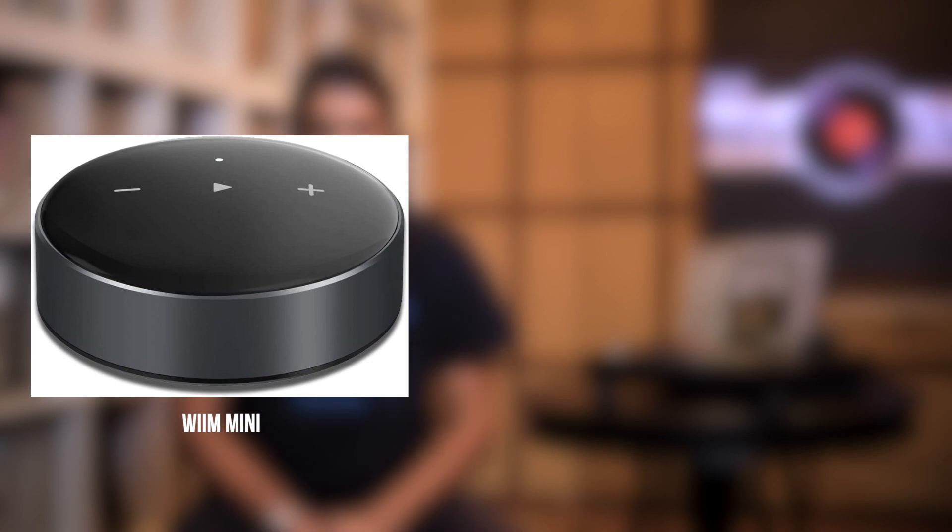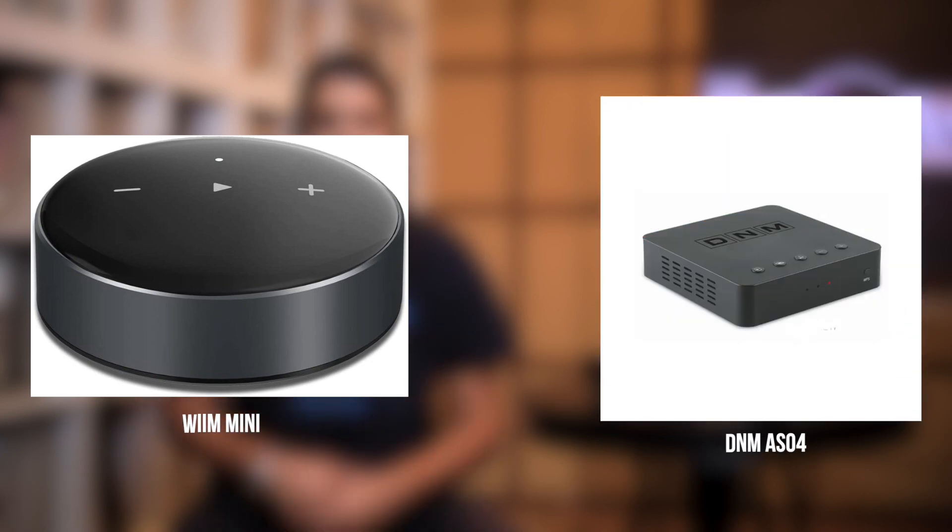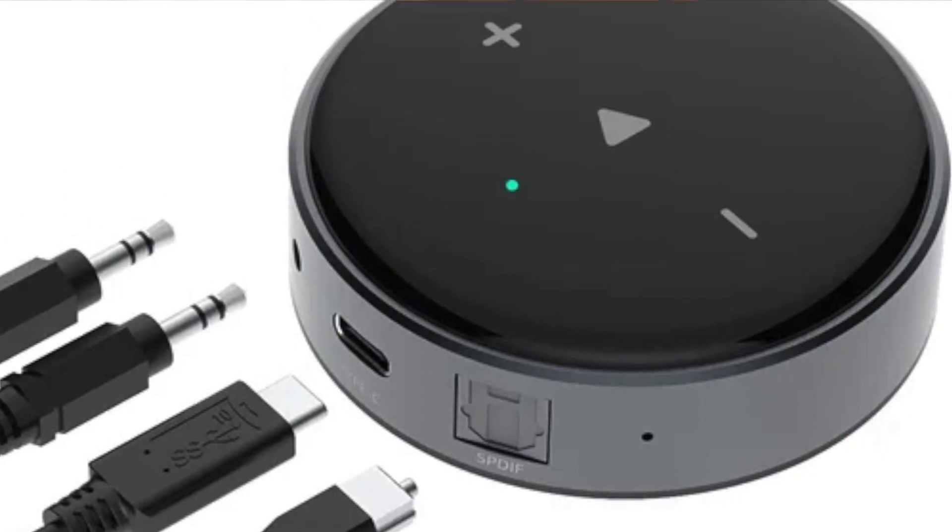Next up is my streaming recommendations. As my source, I'm going to recommend either the WIM Mini or the DNM AS04 — both great streamers, both will integrate into the Marantz PM6007 fairly easily via RCA. If I had the choice, I'd go for the WIM: it's cheaper with similar performance. However, there's a good chance you won't find it, in which case the AS04 is a very good alternative, albeit slightly more expensive.